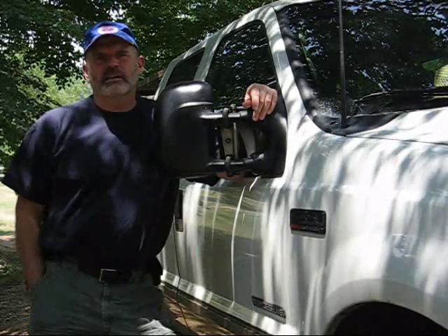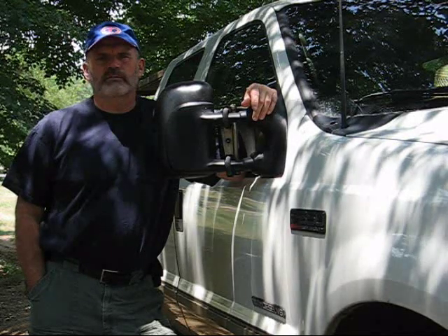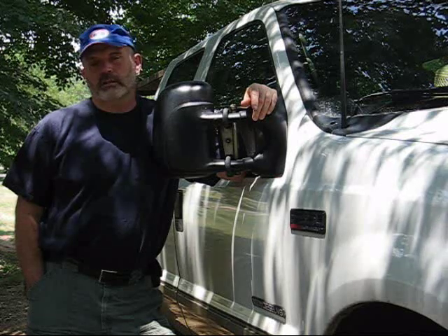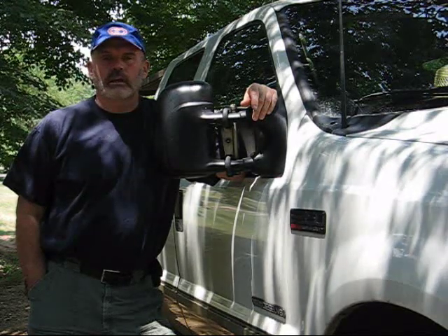Hi everybody. I'm back with my second fuel mileage test. You might remember from my earlier videos my first fuel mileage test. We were doing a side-by-side comparison where I drove the same route twice with and without HHO. We had an 11% increase.